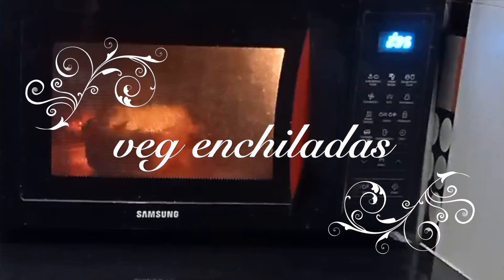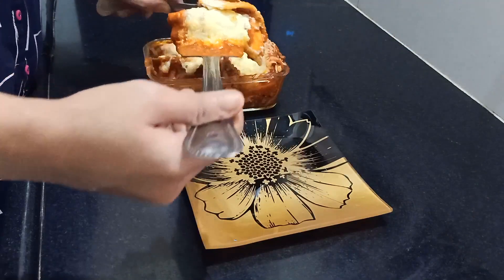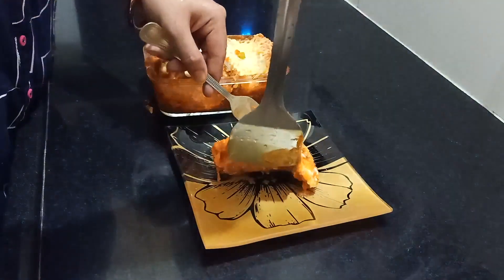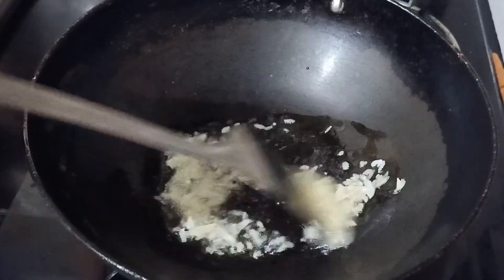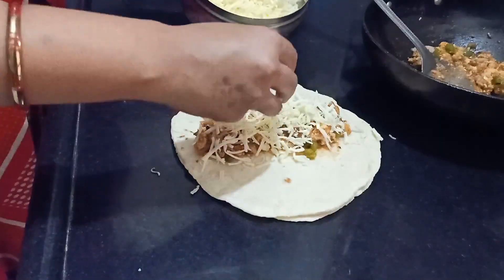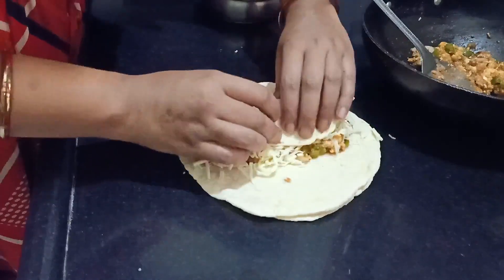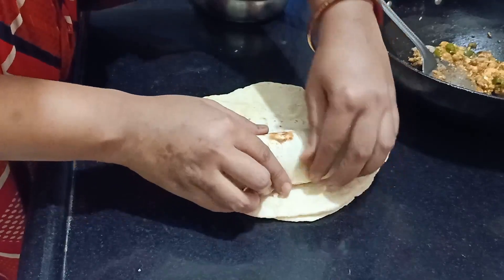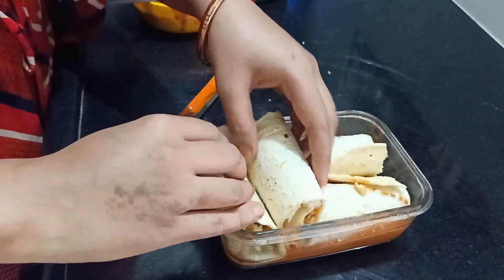Hi friends, welcome back to my channel. In today's video I am going to share my vegetarian take on the Mexican recipe called veg enchiladas. It took me a while to pronounce it, so if the pronunciation is not perfect I'm extremely sorry. My research has shown that the filling of this recipe is usually made of multiple different things, so I decided I'll create the filling out of paneer and some vegetables.